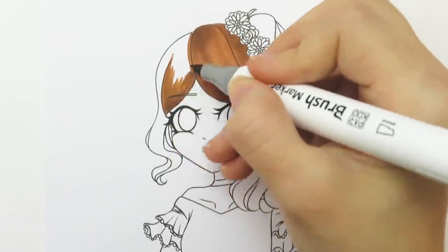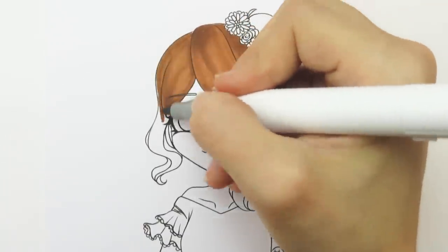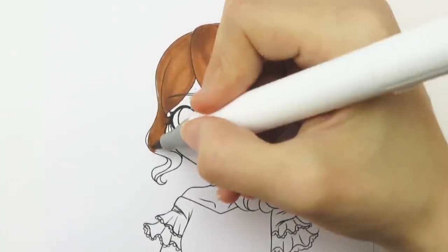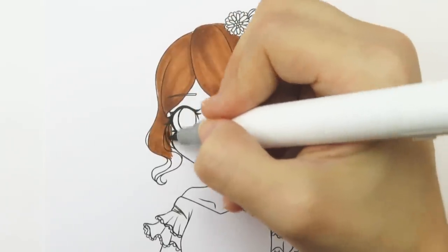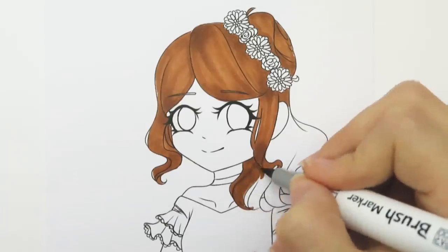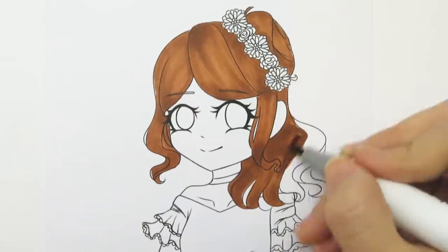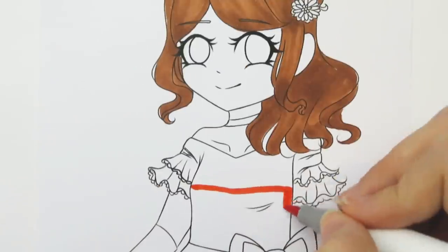I feel like I need to try to use markers more often. I pretty much only use them in my YouTube videos — I never really use them in my sketchbook because they bleed through to the other side of the paper. Plus my current sketchbook does not like alcohol-based markers for some reason. It just doesn't handle them well.